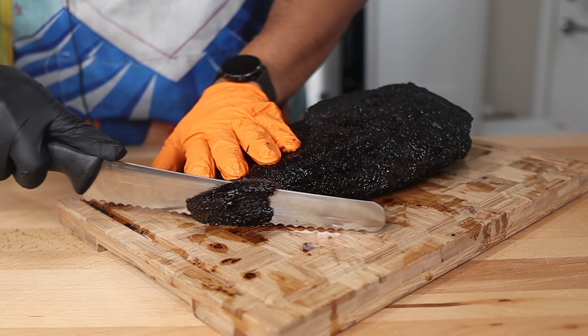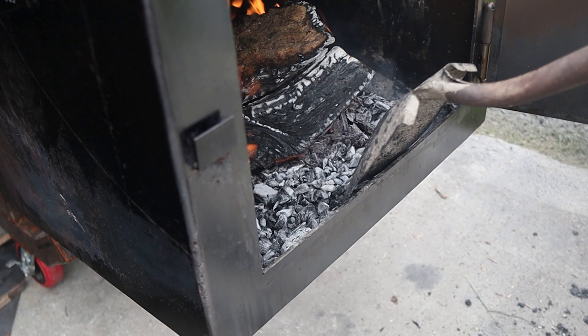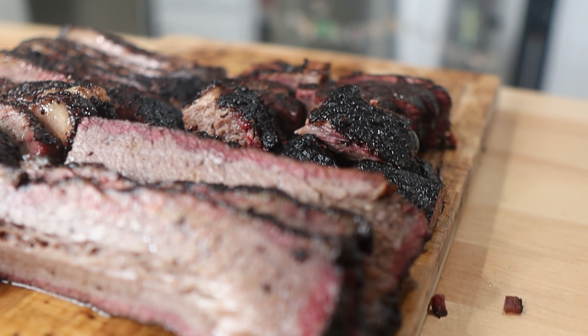I'm going to show you exactly how I made this brisket on my offset smoker. That is so good. I'm sharing every secret and trick I know, so if you stick around until the end, I promise you will blow your friends and family away with your next barbecue brisket.